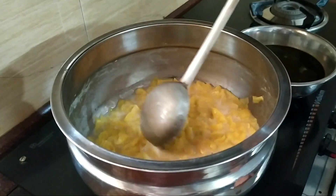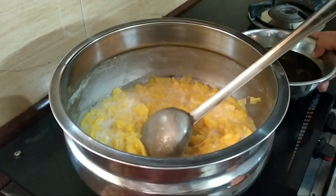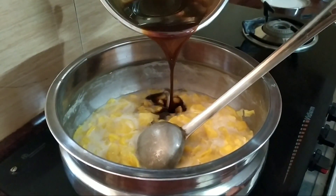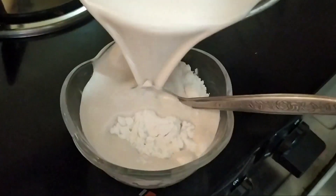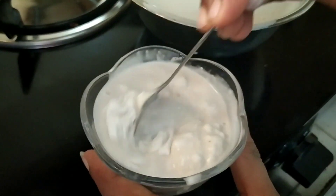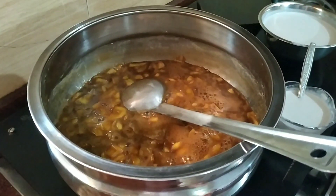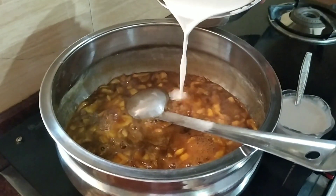We will put it on the flame to cook. Take a pot and make it clean. Let the flame roll. Add 1 cup of rice to the plate.